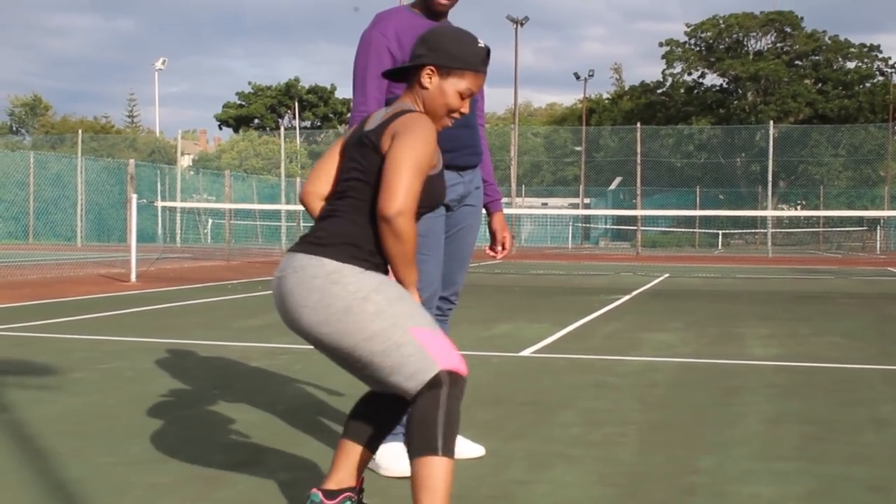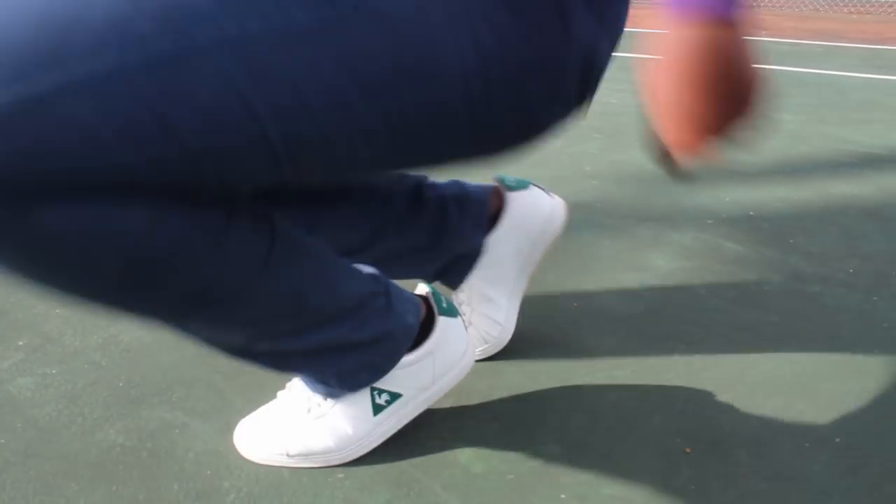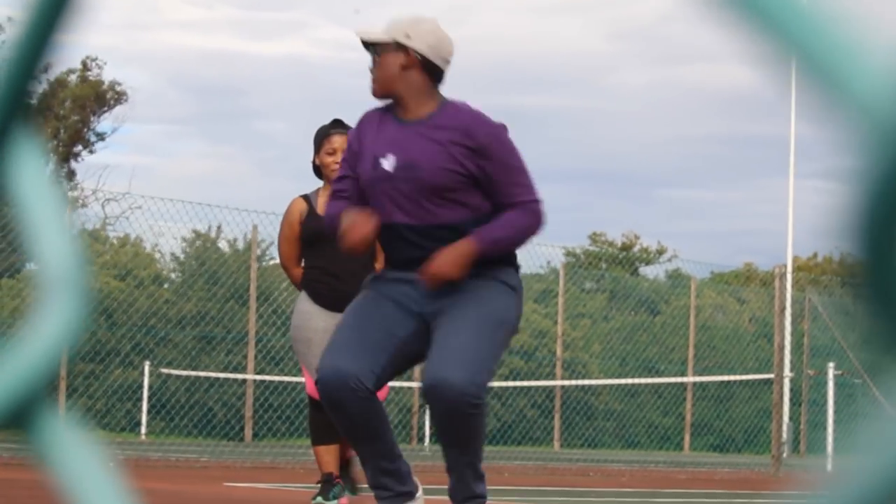If you feel like you're ready — thigh warm, leg, feet, knees kept — all of that, then you can start bouncing up and down.